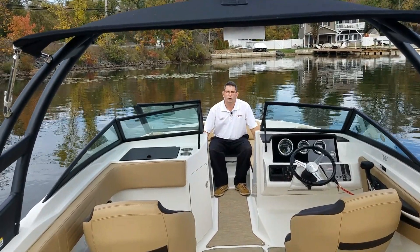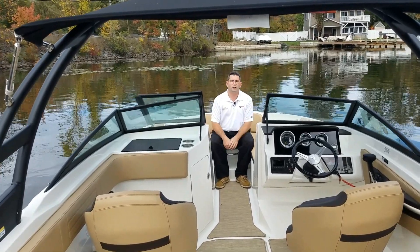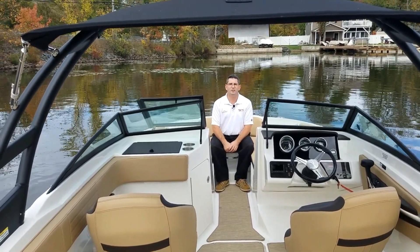We have two wet storage cooler spots underneath each front seat. This is a gorgeous boat — I'd like you to come to MarineMax and take a look. Thank you.